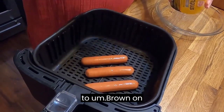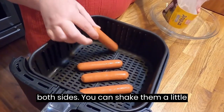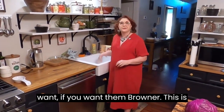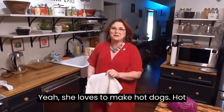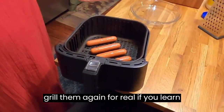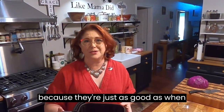If you want them to brown on both sides, you can shake them a little bit during the cooking time. You can cook them as long as you want if you want them browned. This is the only thing that Mama feels real confident with in the air fryer. You'll never grill them again, for real, if you learn how to make them in the air fryer, because they're just as good as when they're grilled.